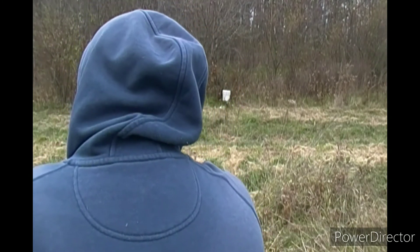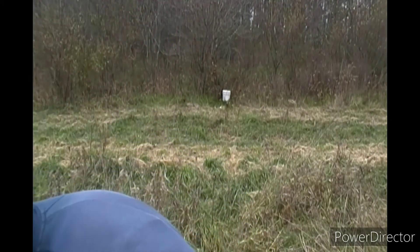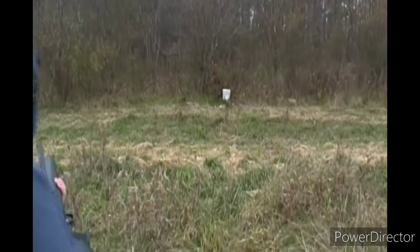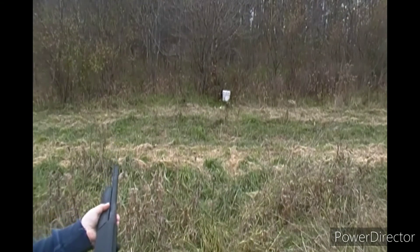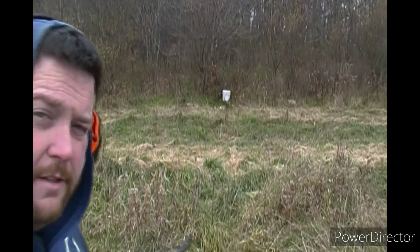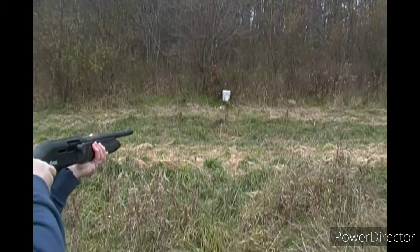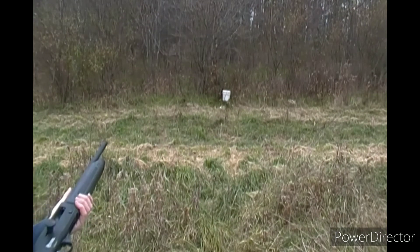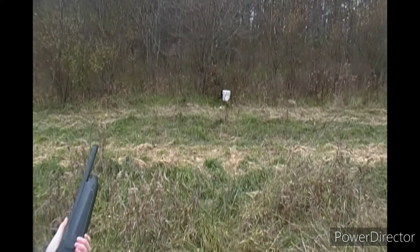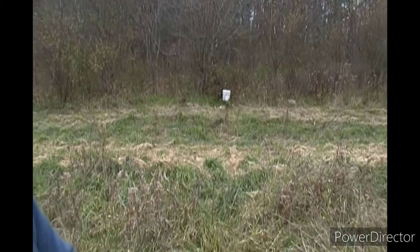Hammer back. Ears on. Safety off. Let's see how it shoots this deer slug — because in two days it's deer season. Okay, nice, nice, awesome. Safety on.